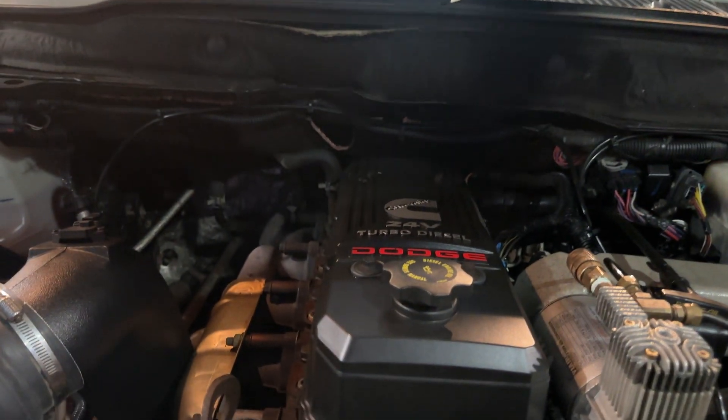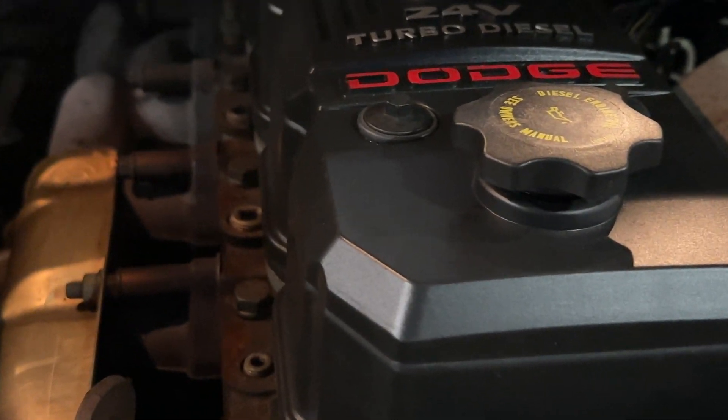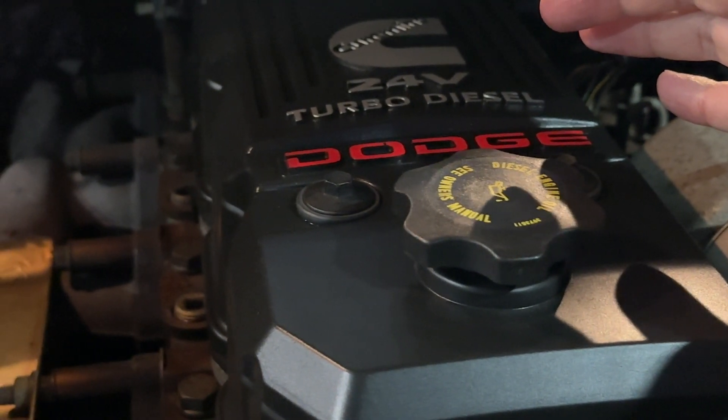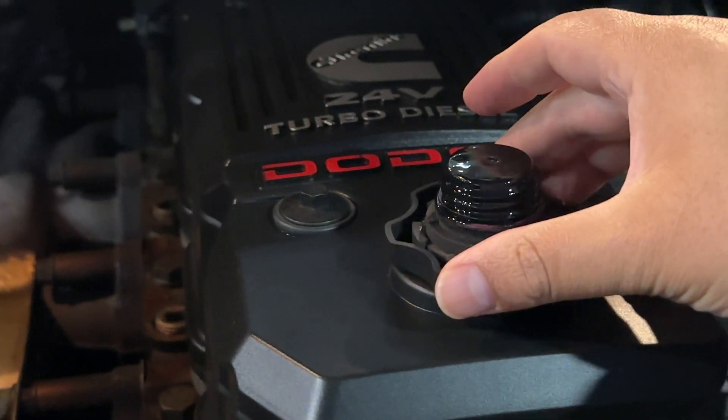Another way to test it out is by just putting the oil cap barely touching the opening. As you guys can see, it's pretty normal.